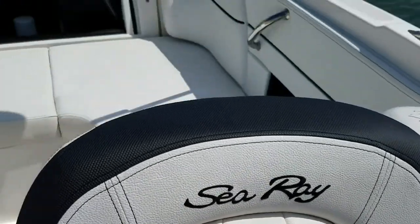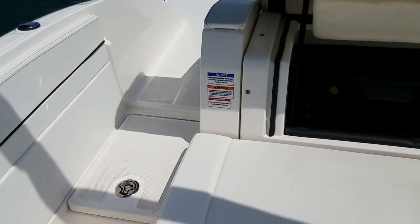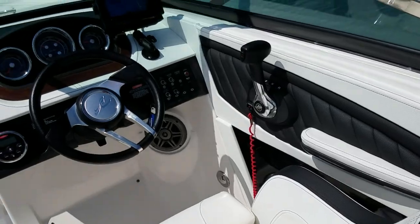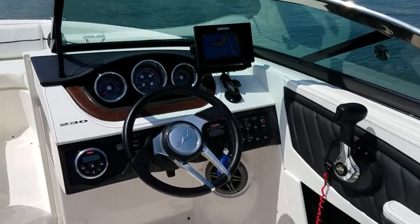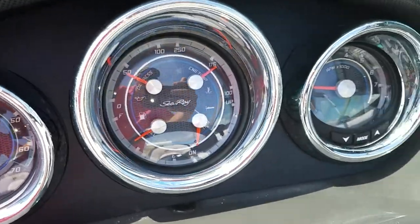Hello, this is Jimmy from Tierra Verde Yachts doing a little sea trial orientation on the 2015 Sea Ray 23 open bow. We're going to go through the dash a little bit.